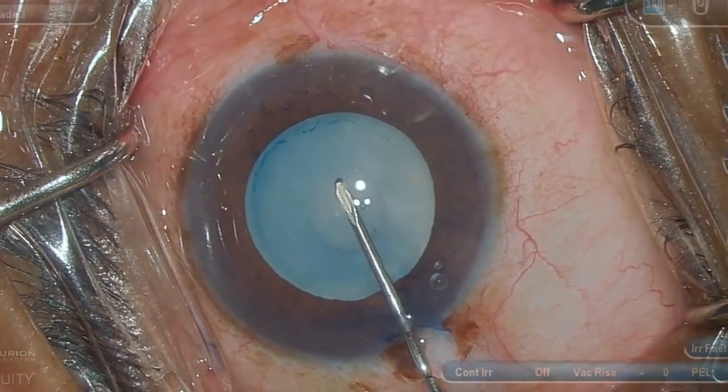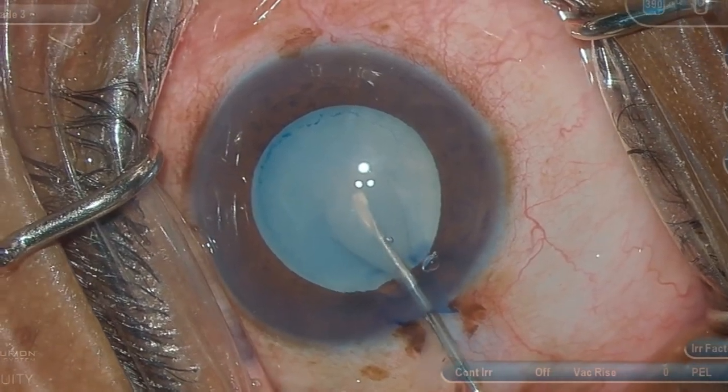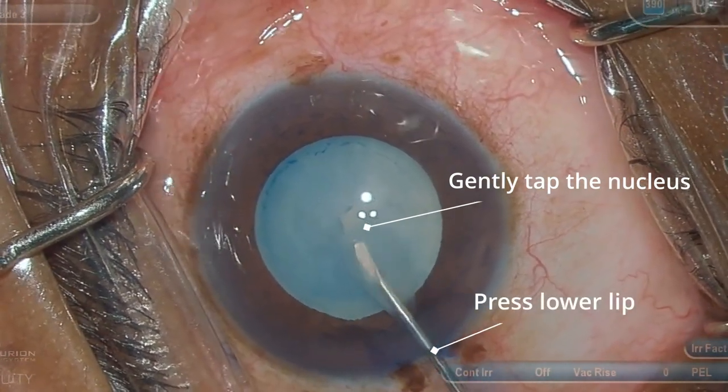With the help of a cystotome, multiple nicks are made in the central 3 mm zone of the capsule. The milky fluid is expressed by gently tapping on the nucleus and by pressing the lower lip of the tunnel.